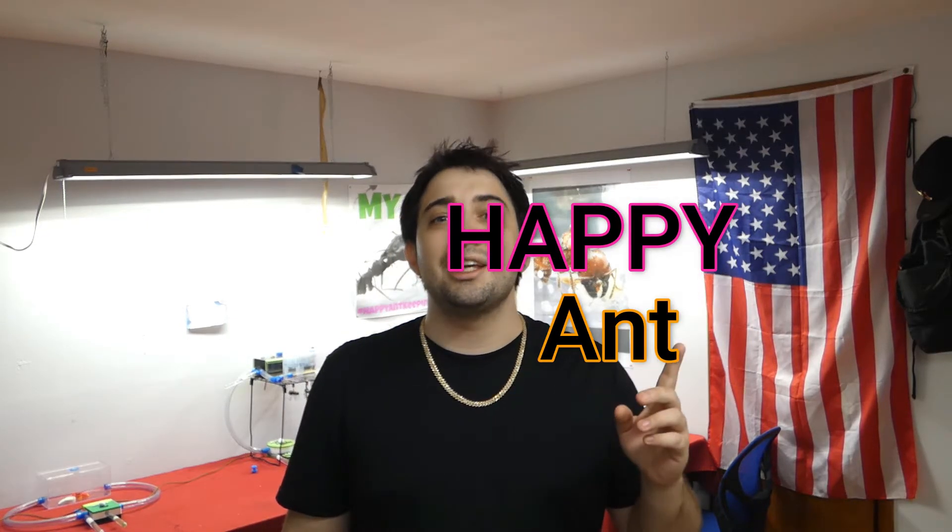For now, I'm signing off. You all have a wonderful night and as always, happy ant keeping.